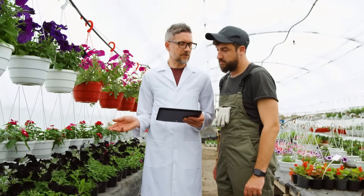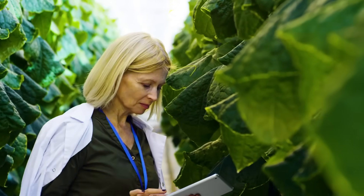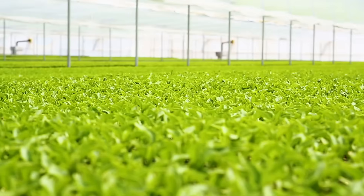We envision a healthier world free of pesticides with reduced water usage and fewer food miles. Join us as we educate and empower the controlled environment agriculture growers of the future.